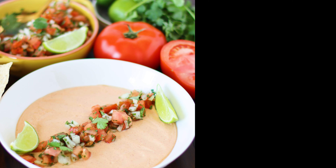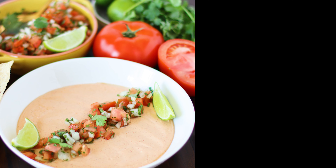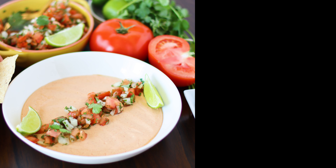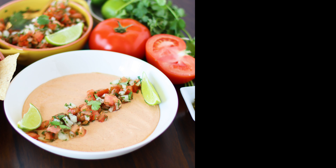Start by grating your cheddar cheese, because pre-grated cheese will not melt as well. Then in the jar of your blender, combine the cottage cheese and the taco seasoning and blend it till smooth. You can also do this step with an immersion blender.